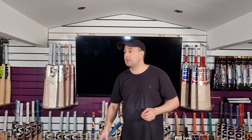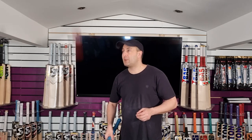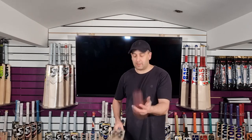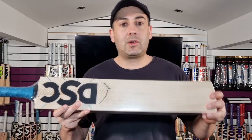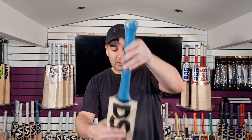Very responsive. None of these bats have been oiled or knocked in yet, so they are going to get better, but they do go really well straight out of the packet. There are some seaming indentations so it's slightly softer, but once it's been oiled or knocked in these bats are going to absolutely fly, guys. So that's the 3.0.